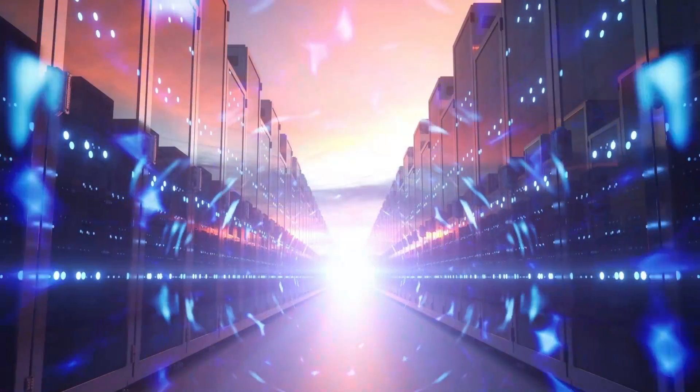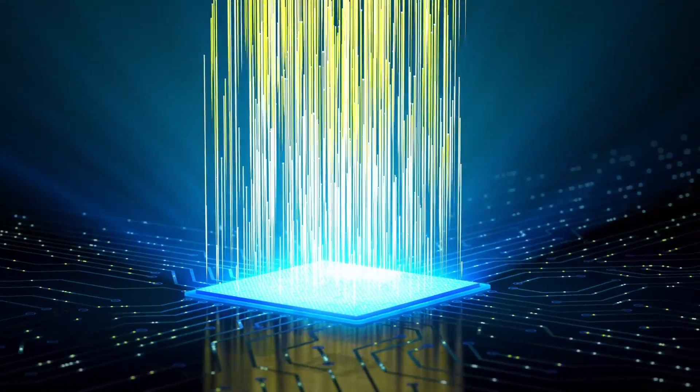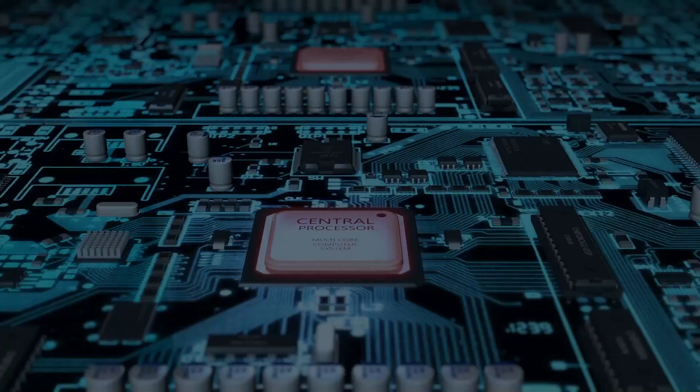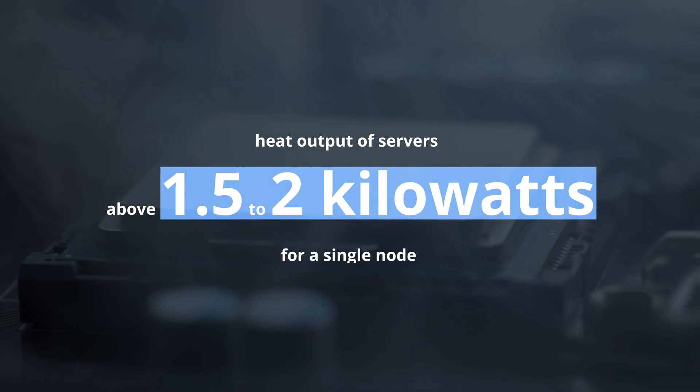The next generation of servers is going to require more power as workloads push the latest chipsets and accelerators to their limits. As the thermal design power or TDP of chips goes up, the heat output of servers could be well above 1.5 to 2 kW for a single load.